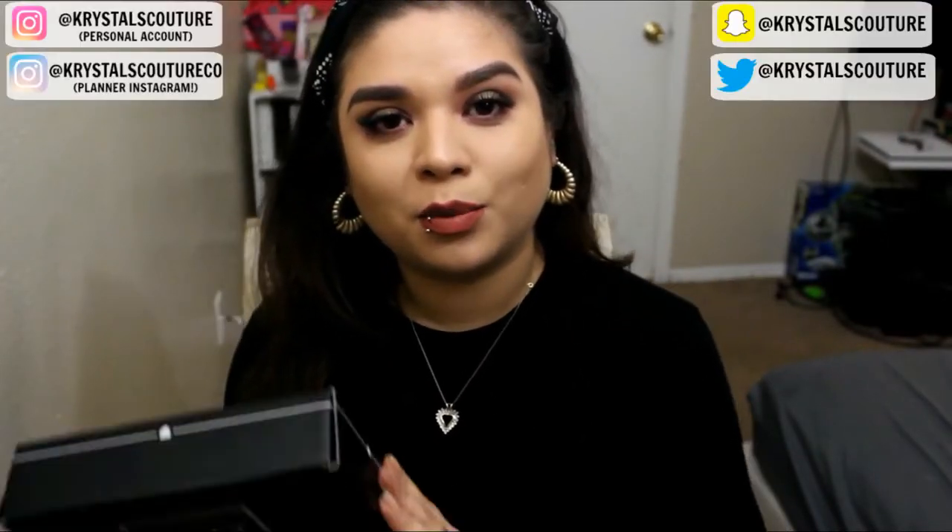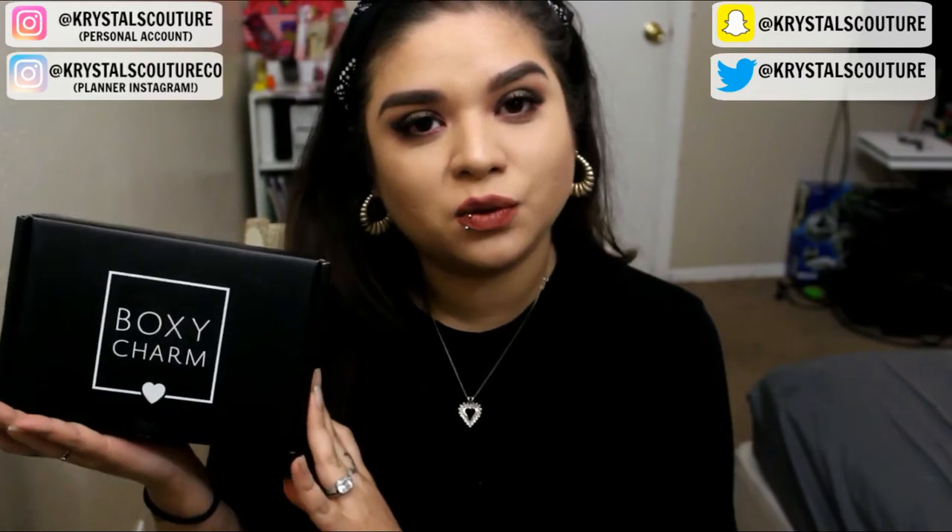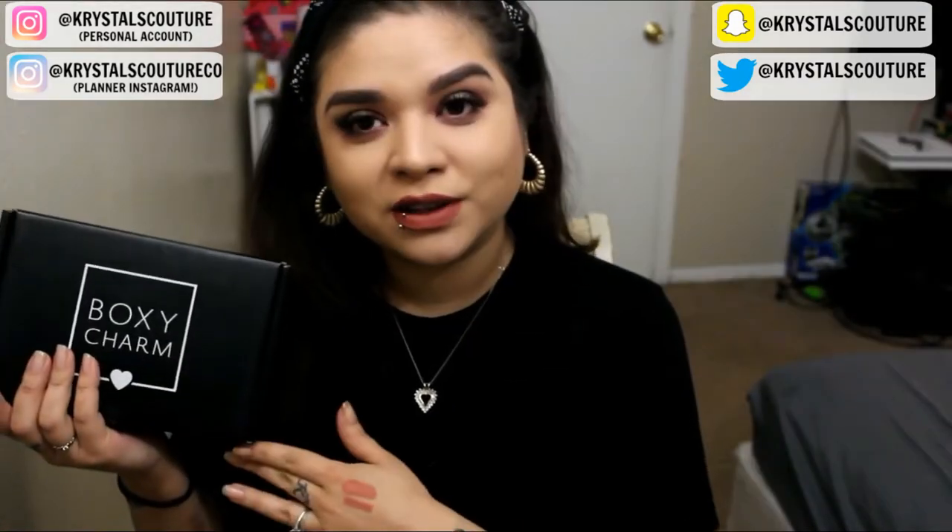Hey guys, Crystal here. I wanted to go ahead and do an unboxing of BoxyCharm. This is for the month of March. We're kind of seeing a little sneak peek of what we are going to be creating with this box. I did want to go ahead and do a try-on, full impression slash review on the products that come in this month's box.